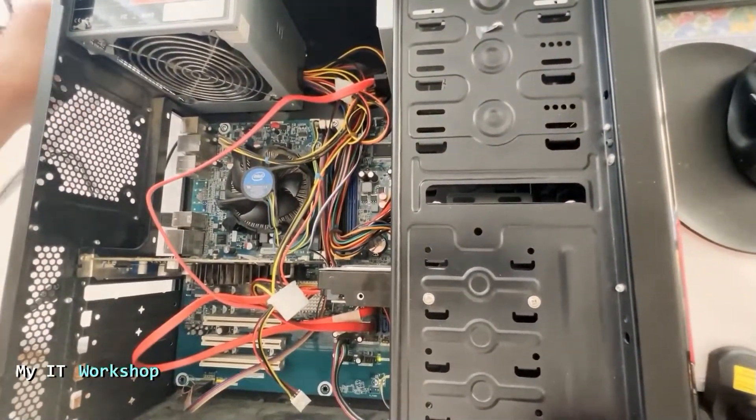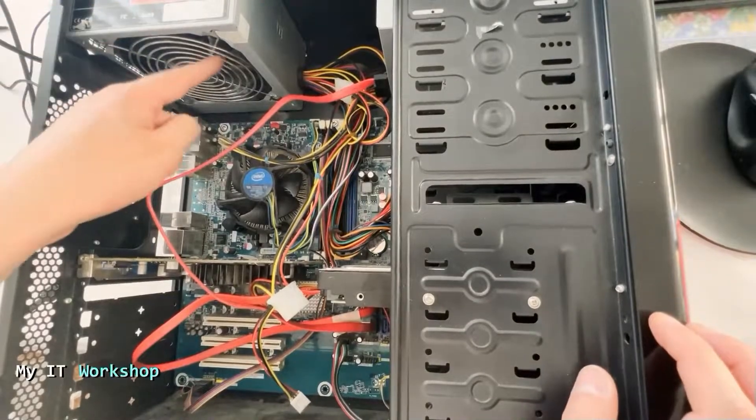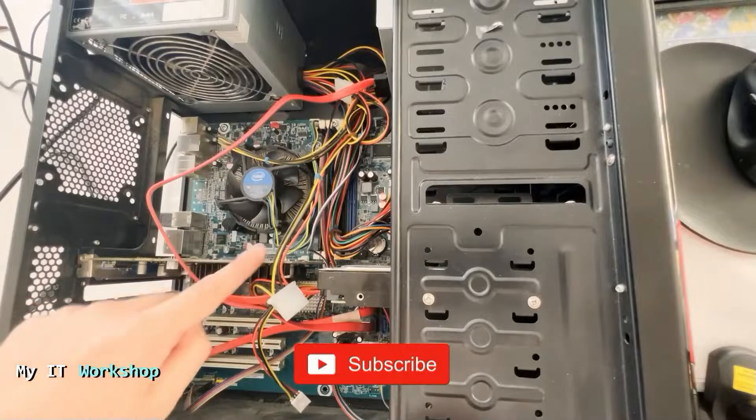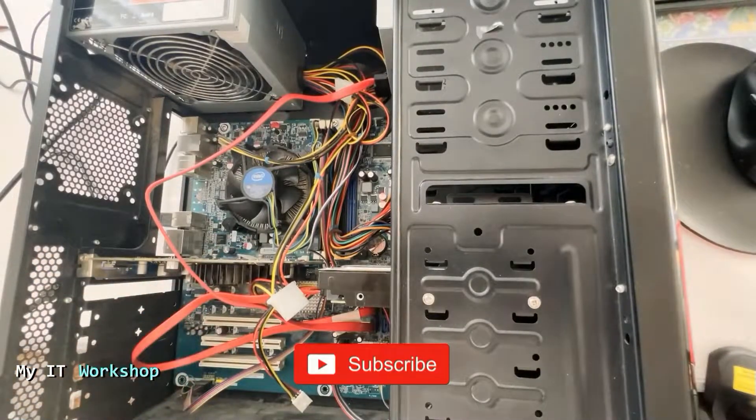Now I'm going to disconnect the power supply from the wall, as you can see there. So this is the power supply, this is the processor — the fan is super dirty — this is the video card, very old, but it was enough for Skyrim.